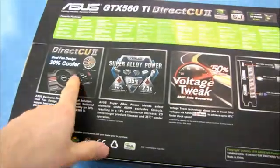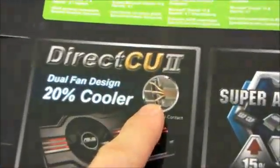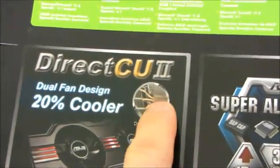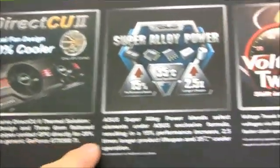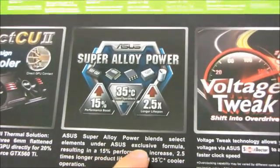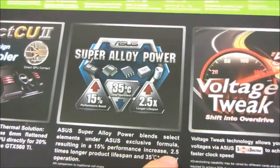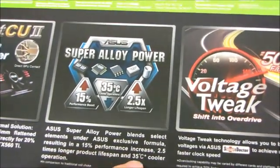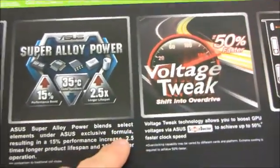The dual fan design is evidently up to 20 degrees cooler. It uses direct GPU contact in order to ensure direct contact with the GPU for the heat pipes for better cooling performance. It also has super alloy power, which blends select elements under ASUS's exclusive formula, resulting in a 15% performance increase, 2.5 times longer product lifespan, and 35 degree cooler operation. That's quite a bold claim.